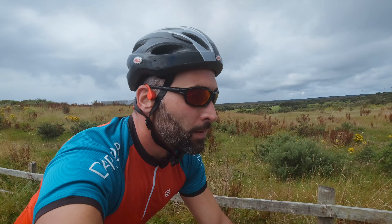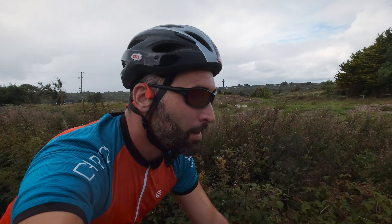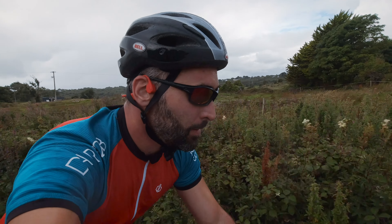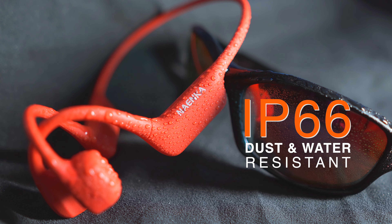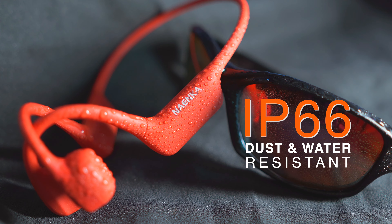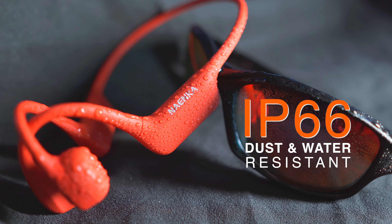They also sit very securely on my ears, whether I'm inside sitting in my chair or I'm out there cycling in this miserable weather. The Runner Neo is IP66 rated, which barring complete submersion, is the highest level of protection you can get against dust and water. And given the sturdy build quality, I can see these headphones lasting a long time, even if you use them for your sweaty workouts all the time.